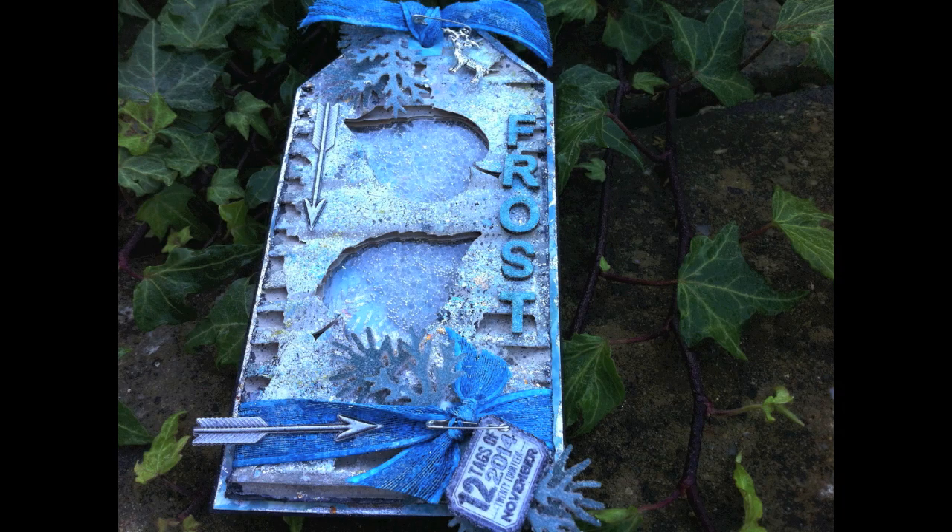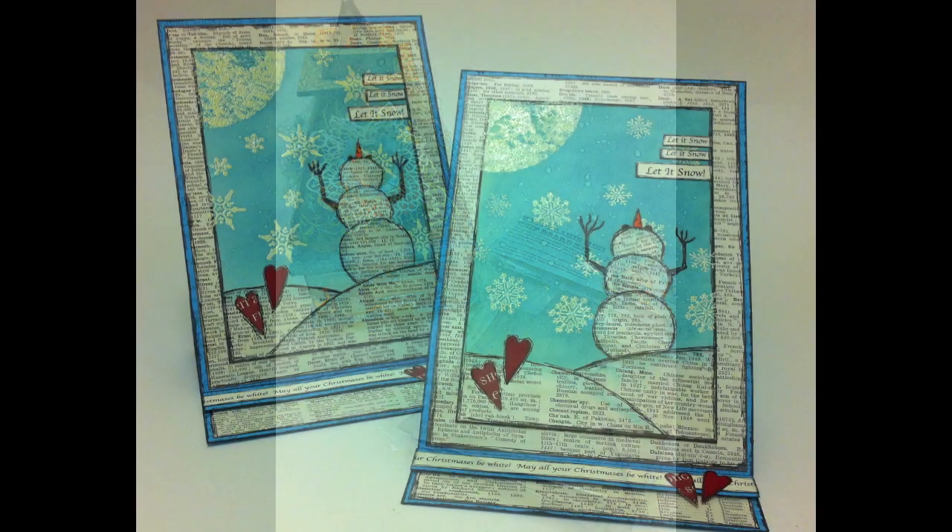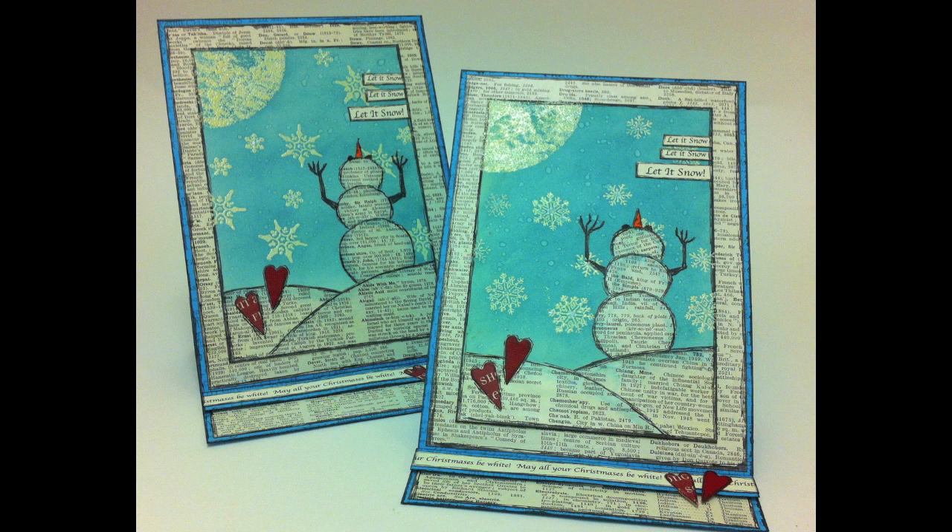A couple of links to finish off: one is to my 12 Tags of 2014 series of videos — I've got one more tag to make this year and I hope to share that before Christmas. You could also pop along to my Etsy shop if you're looking for something a little bit more challenging — I sell workshops there, including the pyramid mini along with a kit. Last but not least, if you're looking for a last-minute Christmas idea, I've got two links with lots of Christmas card ideas. I hope your Christmas preparations are coming on and that you have a very Merry Christmas.